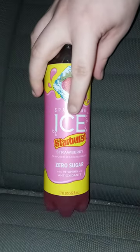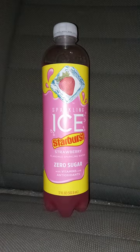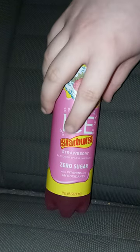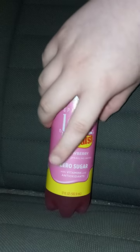It's called Sparkling Ice Starburst strawberry flavor. I think I bought this like two, three days ago.